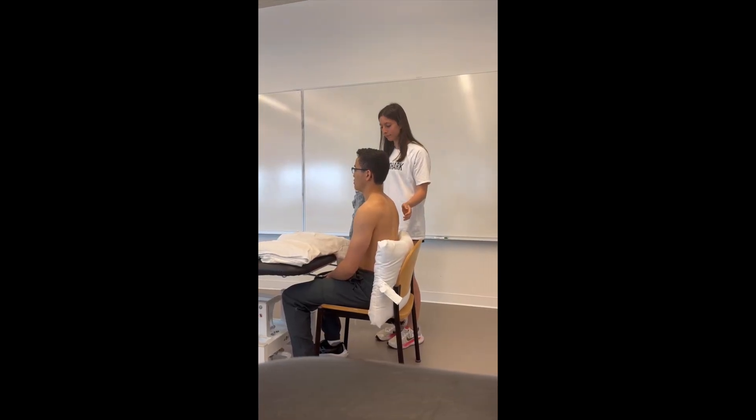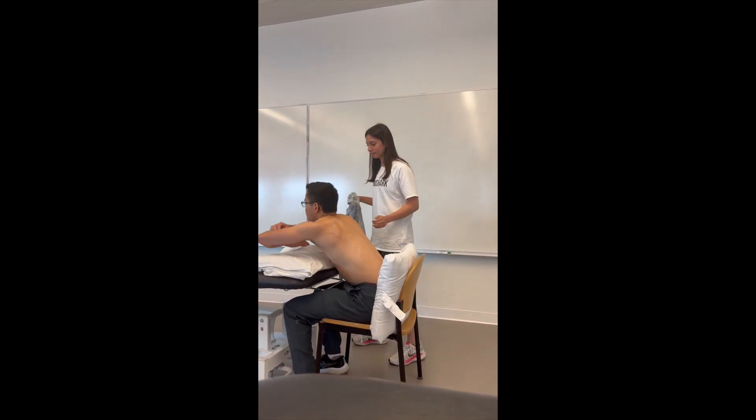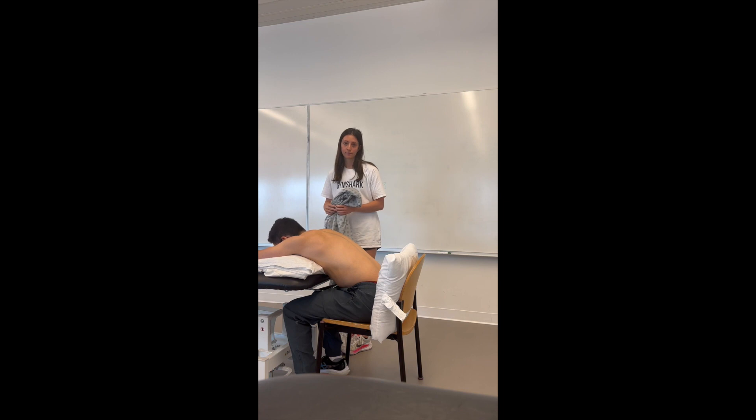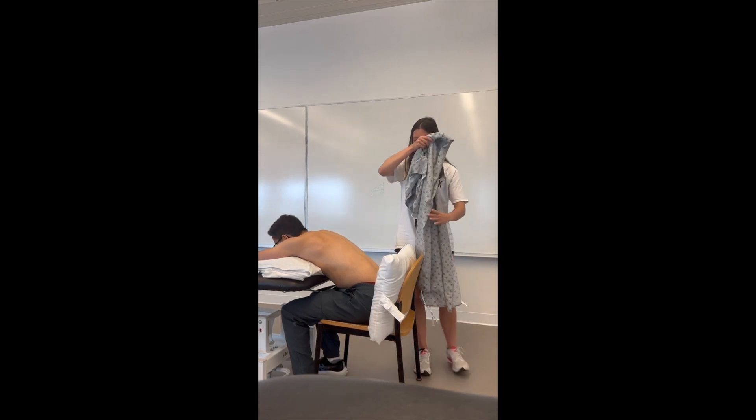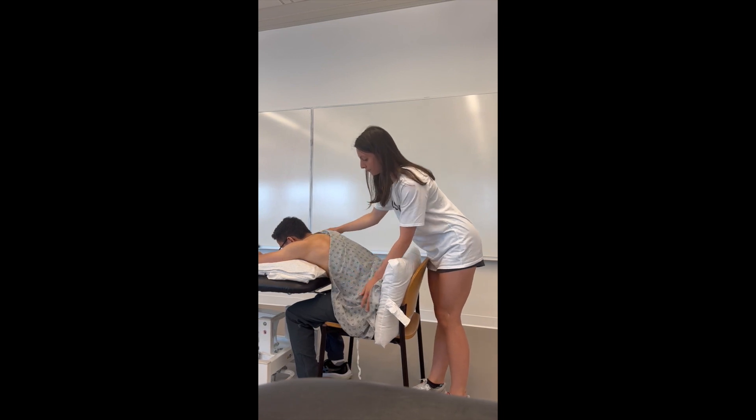Have the patient remove the clothing covering the area of treatment and have them lean forward against the table. Position the drape across the back of the patient. Our patient is having his rotator cuff examined, so we are going to cover the other areas we are not looking at.